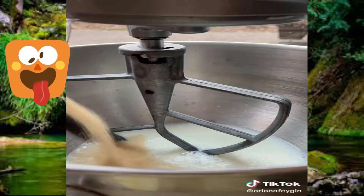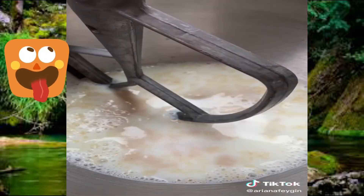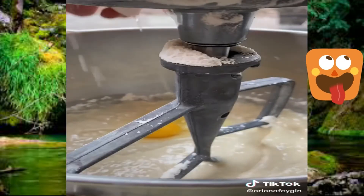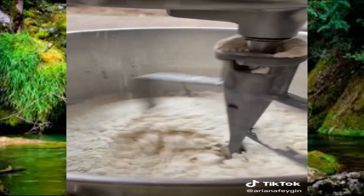In a mixer, stir together a cup and a fourth of warm milk plus a teaspoon and a half of yeast, and let this bloom for a few minutes. Then add a third of a cup of sugar and one and a half cups of flour, and once that's all combined into a batter, you can add an egg and two tablespoons of butter.